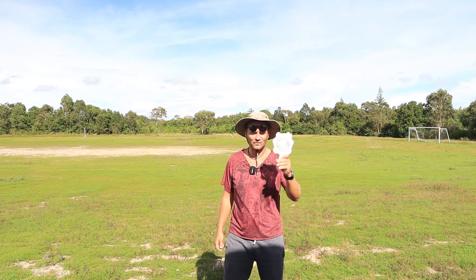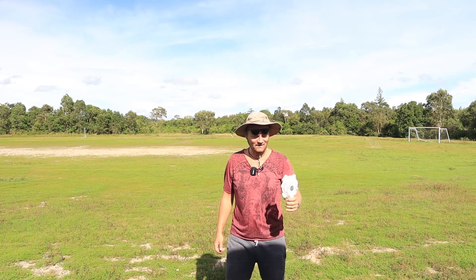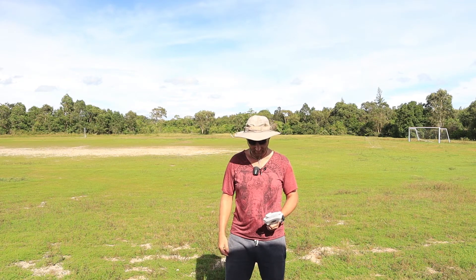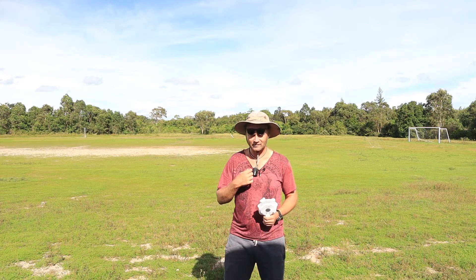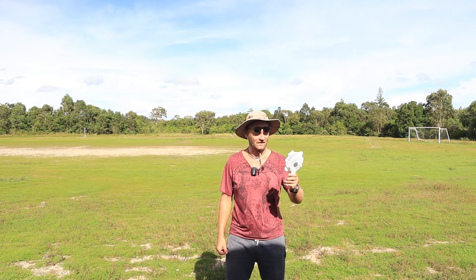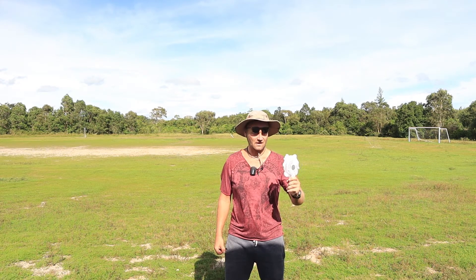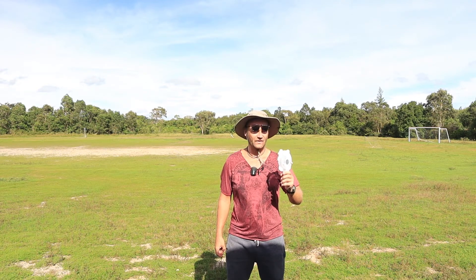Here I am with the Hello Kitty fan from my girlfriend, and I'm gonna put the microphone to the wind test. First I'm gonna test the built-in microphone in the transmitter. Let's put the fan on — I'm blowing air from about 30 centimeters away.